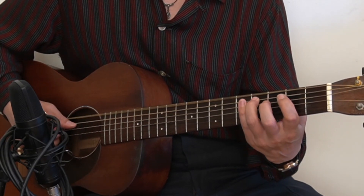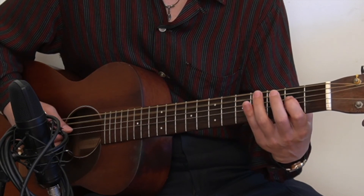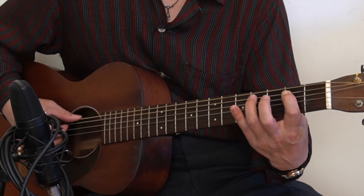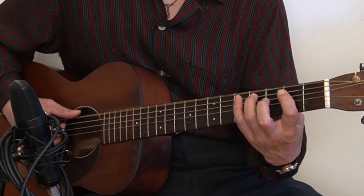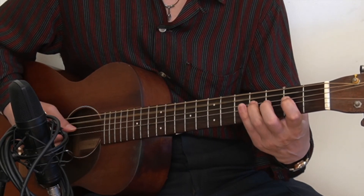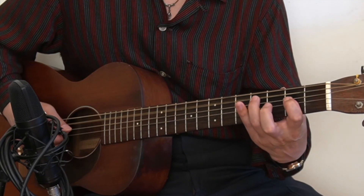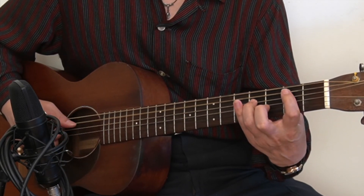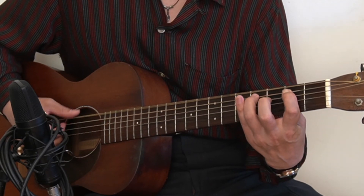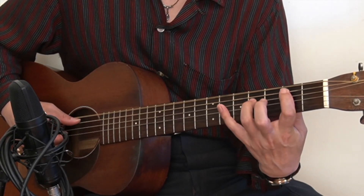Let me go through the honky-tonk style. 2nd fret and the 4th fret, going into the next chord — it's a quick 4. Back to E, add a pinky, go into A, add a pinky there, and back to E — no pinky on that one. For the B7, we play no 7s.